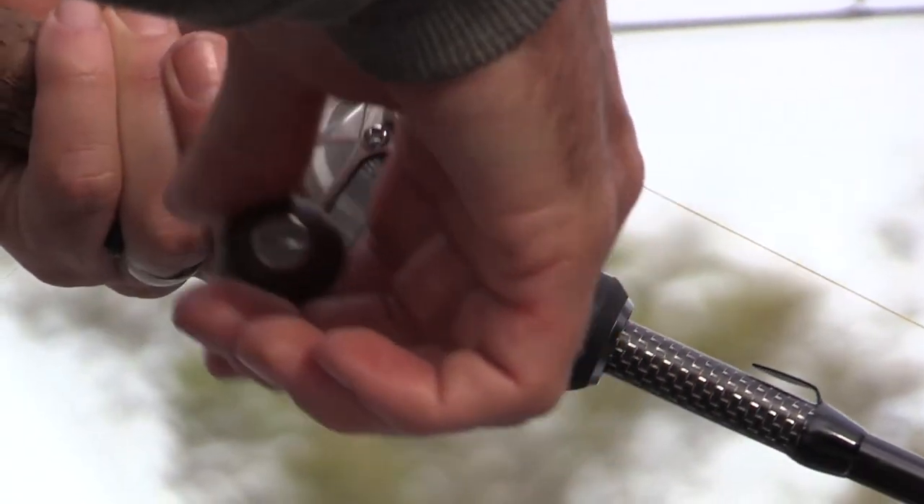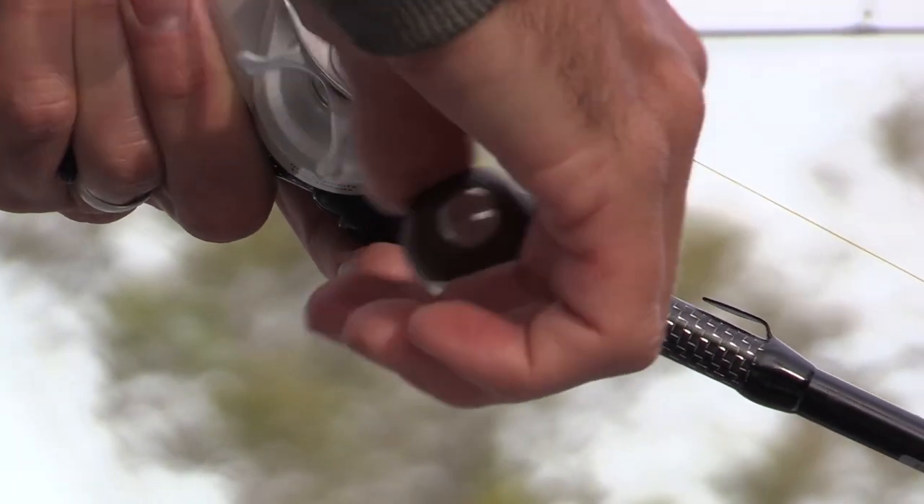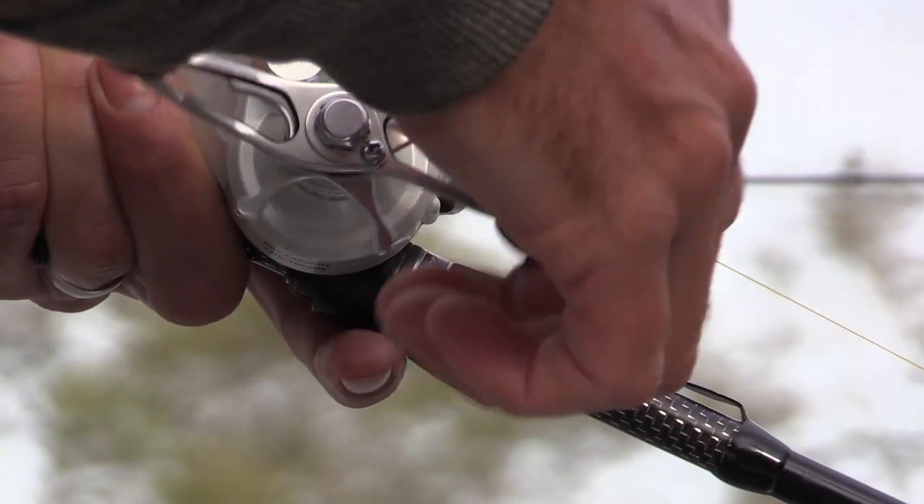The reel I used was a 13 Fishing Concept C, loaded up with about 30 pound braid, and I think I used about a 40 pound leader. We've used these many times for Barra — it's a compact little reel, drags great, easy to adjust, and casting is just a real breeze with these things.